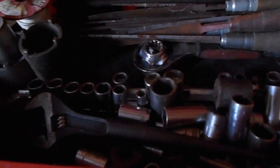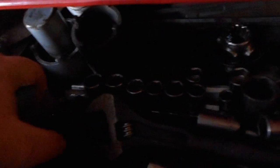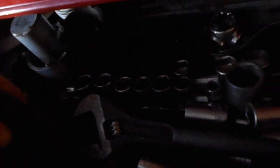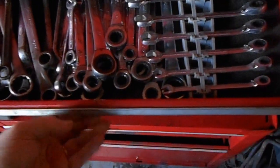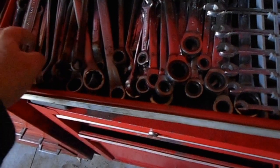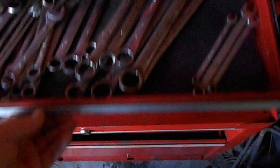It's the junk drawer right now until I can get a lot of this segregated out and find out what goes with what. There's a stamp drawer, offset wrenches, line wrenches, ratchet wrenches, and wrenches.